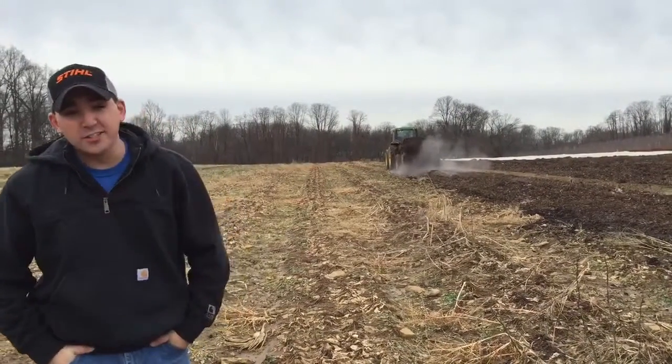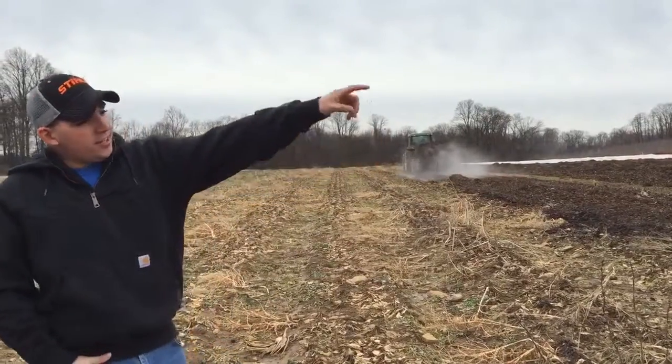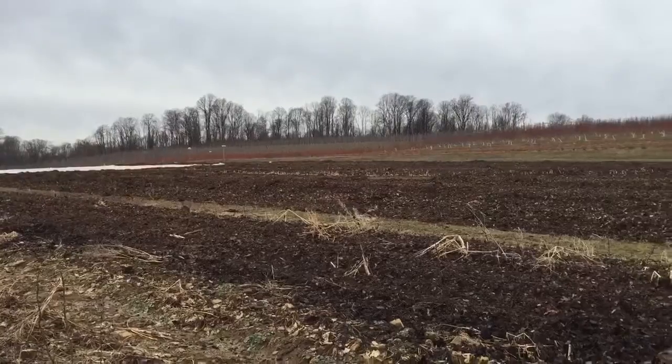Alright guys, so last week you saw our leaf pile and the guys get ready to go out and spread leaves. As you can see here, the far field right there is already done and they're currently working on this one.